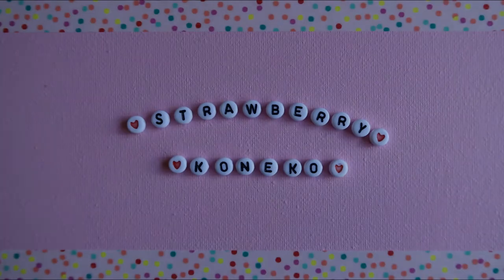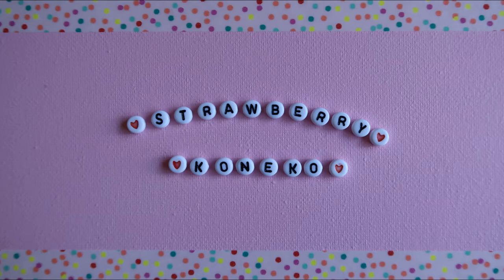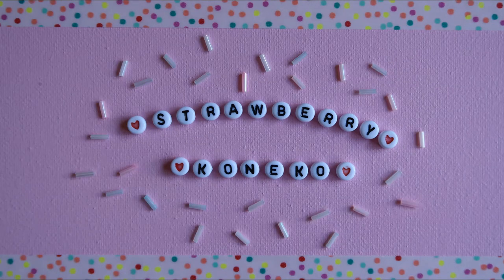Konnichiwa! It's Koneko here and for today's video I'd like to talk to you about Sailor Moon. But before we get into that, if you're new here and you like this sort of content, be sure to hit the subscription bar.